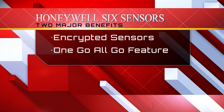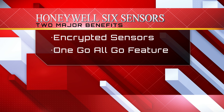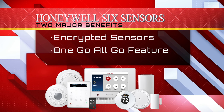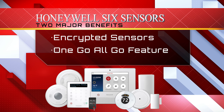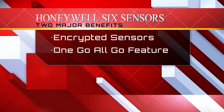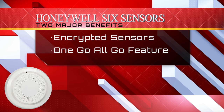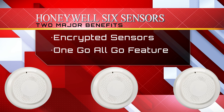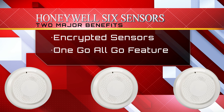The Lyric controller has added a new line of wireless encrypted sensors called SIX sensors. The two major benefits of SIX technology is the encryption of all of its devices. And lastly, the new SIX smoke offers the one-go-all-go feature, meaning anytime one SIX smoke is triggered, all of your other connected SIX smoke detectors will sound.